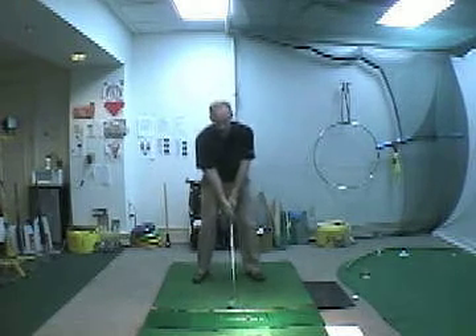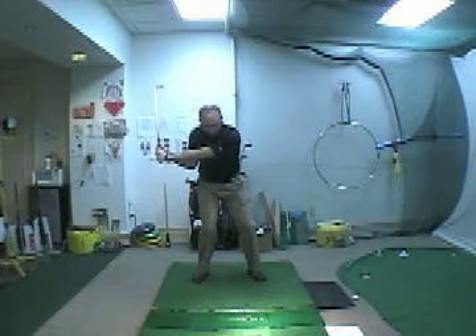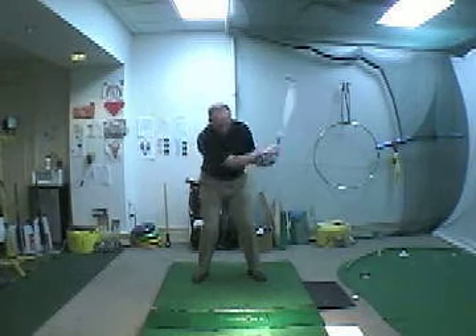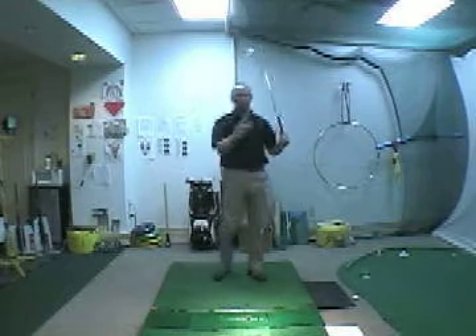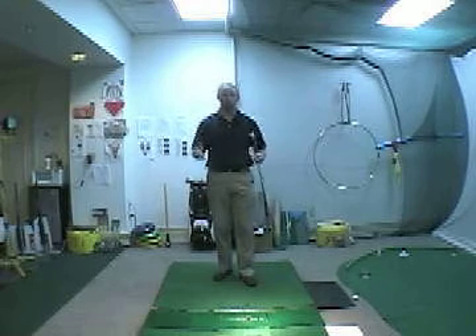A lot of players when they get to the top of their swing will immediately start turning their hips and then swinging the club and then transferring the weight. The timing is very intricate.